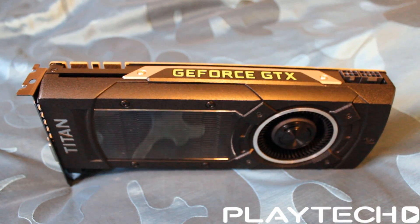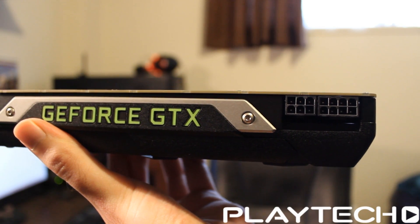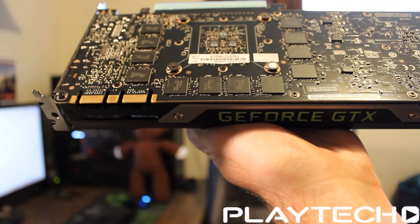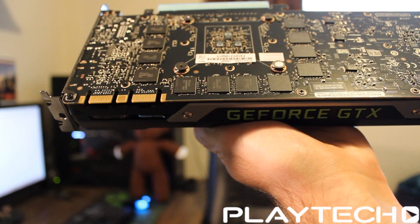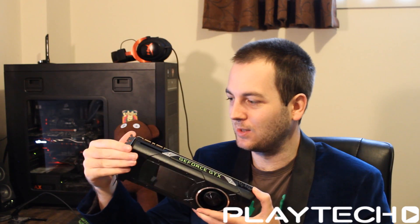Up top it's got a single 8-pin and single 6-pin power connector, which is actually pretty decent considering what a beast this card is cracked up to be — I was expecting dual 8-pins. On this side we can see the SLI fingers, giving you up to four-way SLI with dual SLI fingers as you see here.